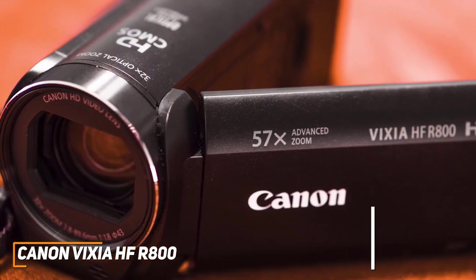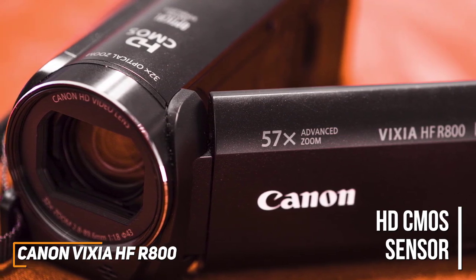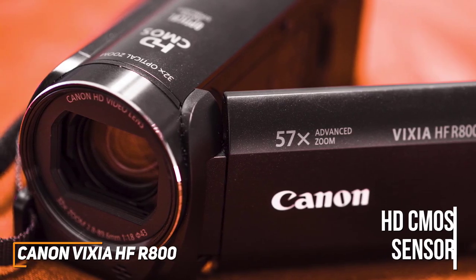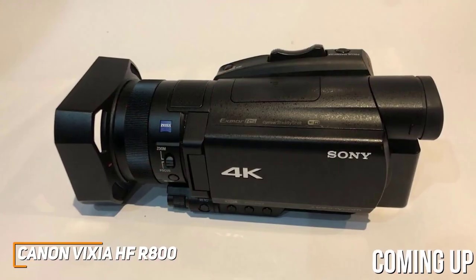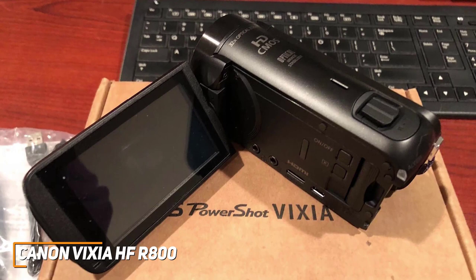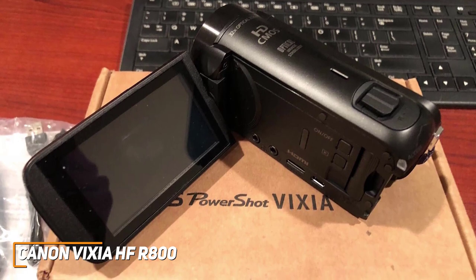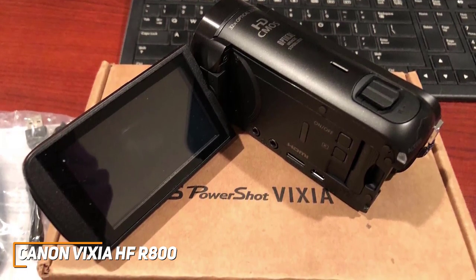It has a high-resolution HD CMOS image sensor that features extra sensitivity and can consistently deliver clear FHD footage with solid colors and good detail. Anyone who wants top-tier recording quality might prefer a higher-end model like the Sony FDR-AX700. In addition, it has a super-range optical image stabilizer function to help correct camera shake and deliver smoother playback with less distortion, along with a 32x optical zoom function and an option for 57x zoom in advanced mode.